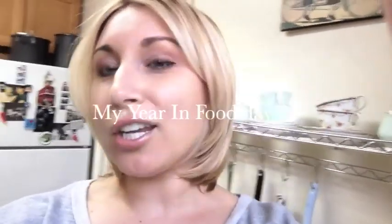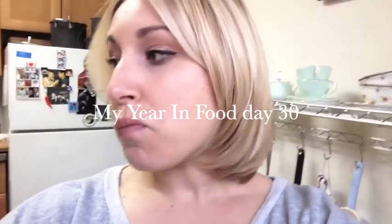Hi everybody! Day 30 of my year in food. Tonight I'm doing something pretty quick and easy because I've been out getting my hair did and running around, so just something really quick.